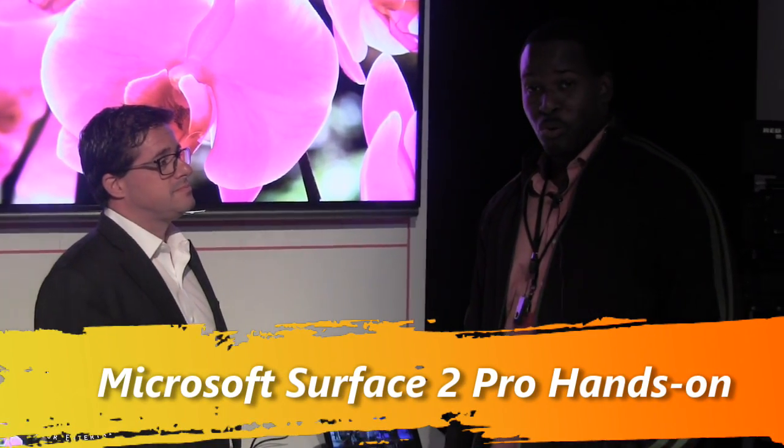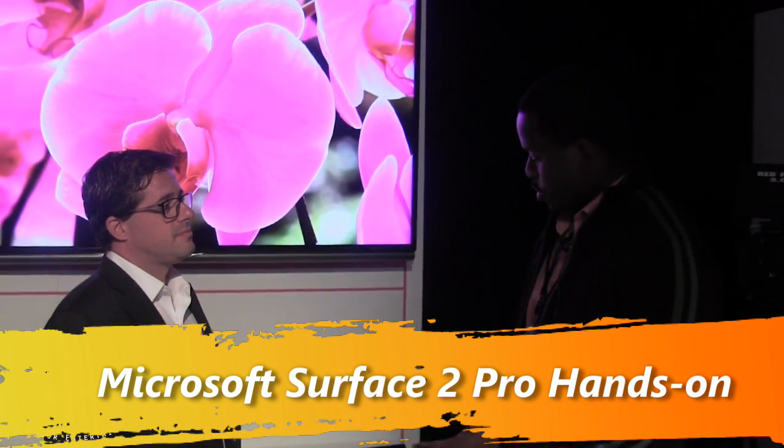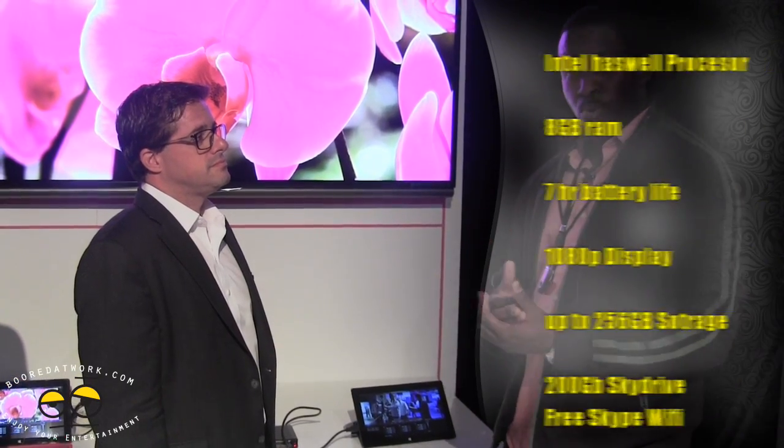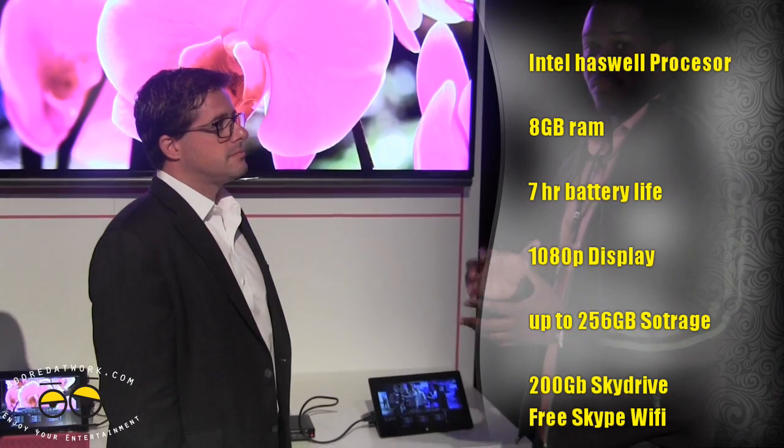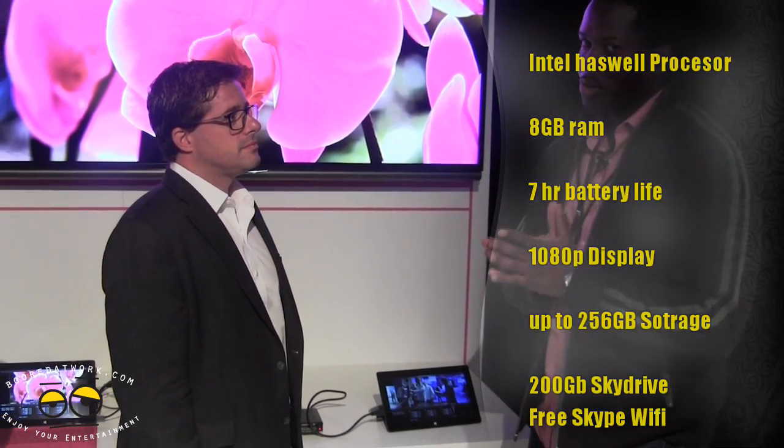Hi guys, this is Thundee from Board of Work and we're here with Lucas and also with the Surface Pro 2, which has some awesome new tech in there. It's got a new processor — the Haswell processor — it's got more RAM, it's lighter, it's faster. It can do a lot of things, but it can also handle 6K video, which is very interesting.